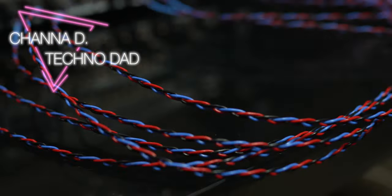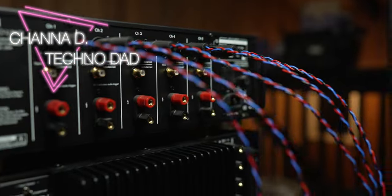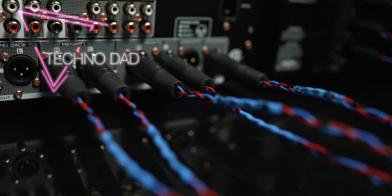What is up techno fam? Chana D here and in today's video I'll show you how to connect two or more amplifiers to your pre-pro or AV receiver, and we're gonna get into it right after the jump.